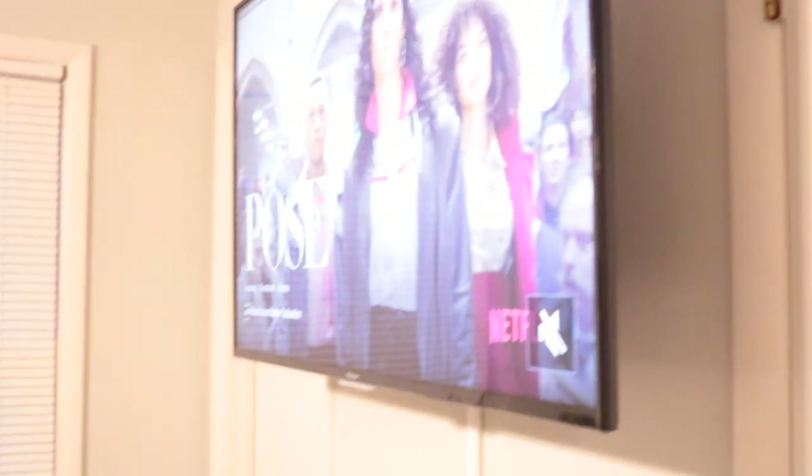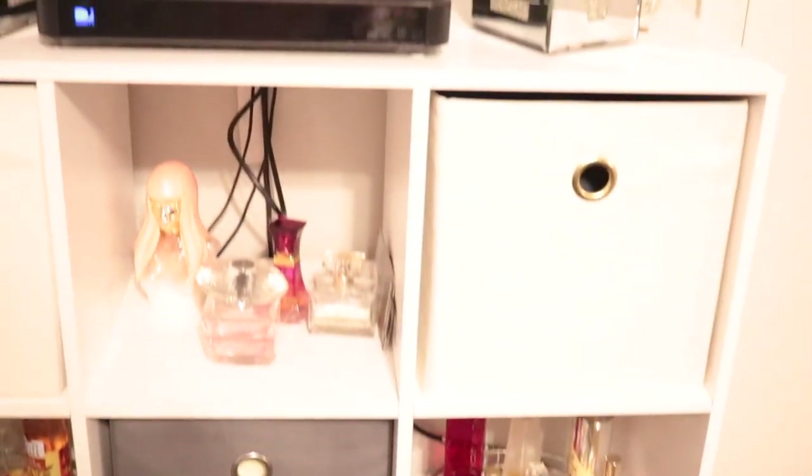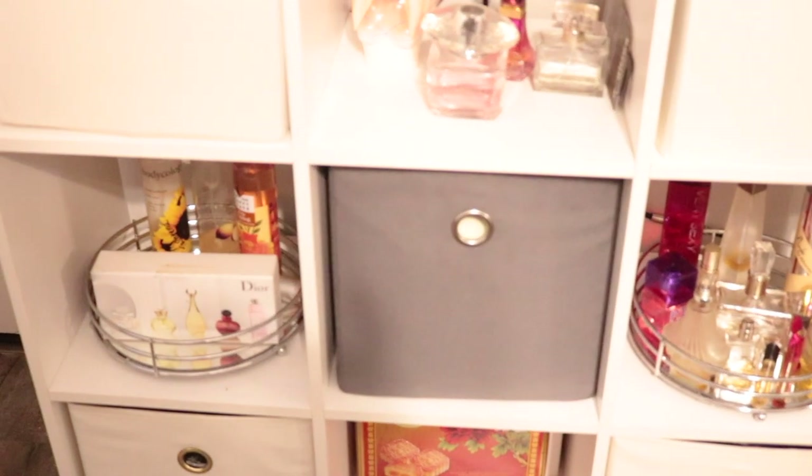I left the bottom piece of the nine-cube bookcase the way it was and decorated it with whatever home decor I had. I'm probably going to redo this most definitely, because I have to hide those cords — you guys know that's going to irritate me to no end if I don't do it.